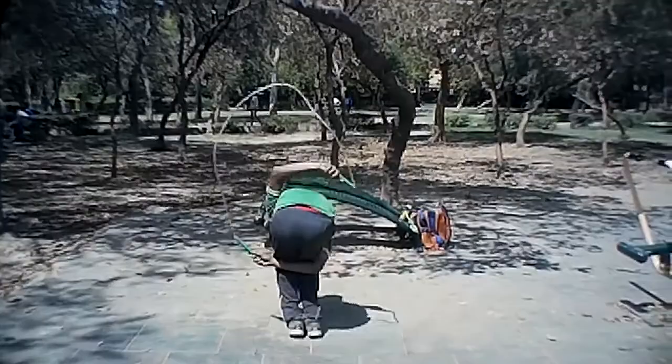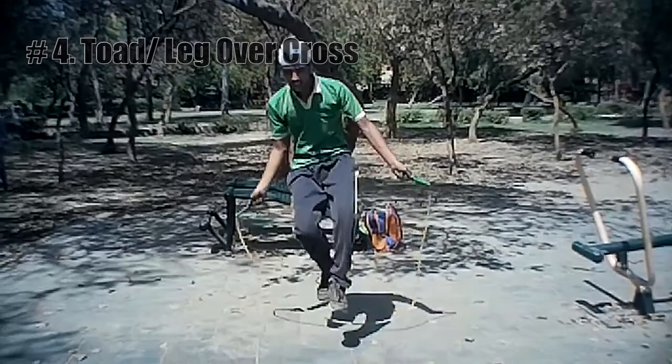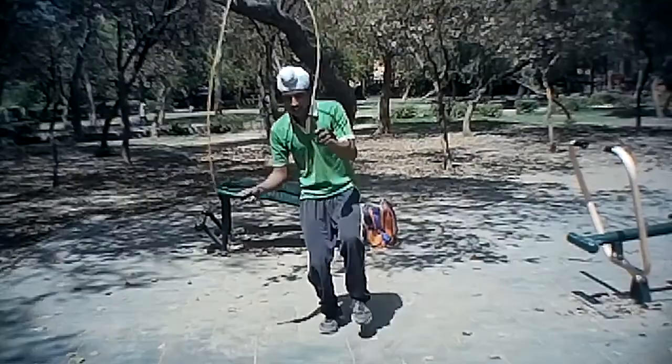The name of the trick is Leg Over Cross. In this, the jumper does a cross with the bottom arm under the inside of his or her opposite leg.